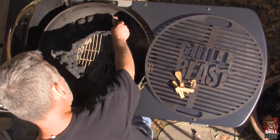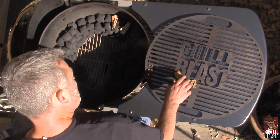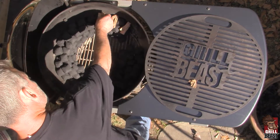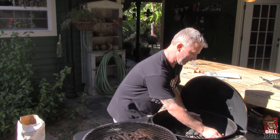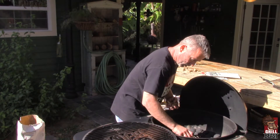You want to have most of the flavor wood at the beginning of the burn, because after your meat gets to 160 degrees, it's not going to take on any more smoke taste. So you need to make sure you get that smoke flavor in early on. Then you just keep stacking your charcoal.